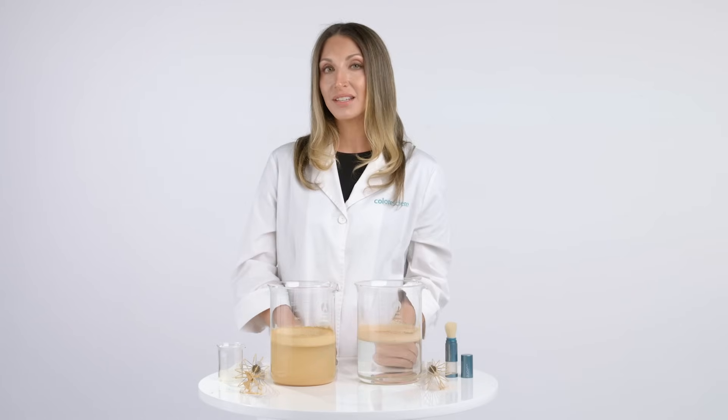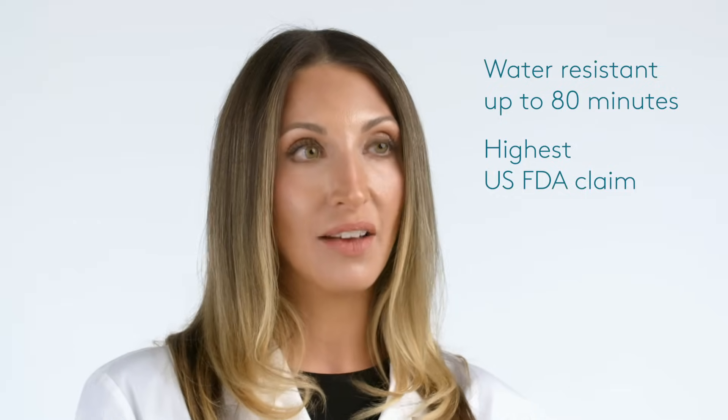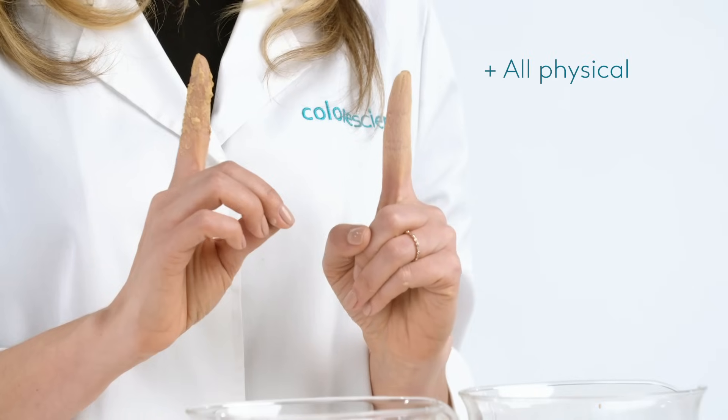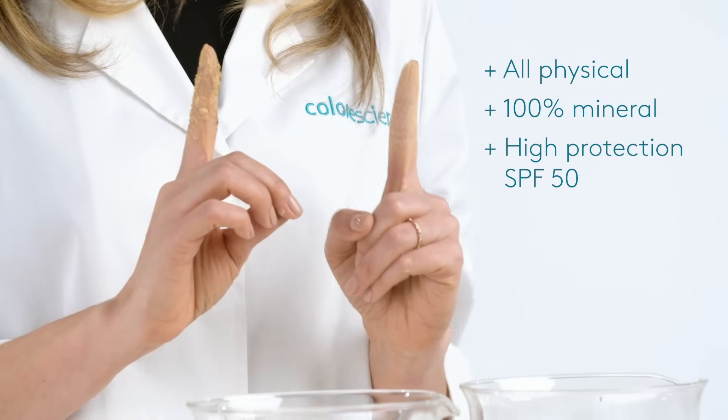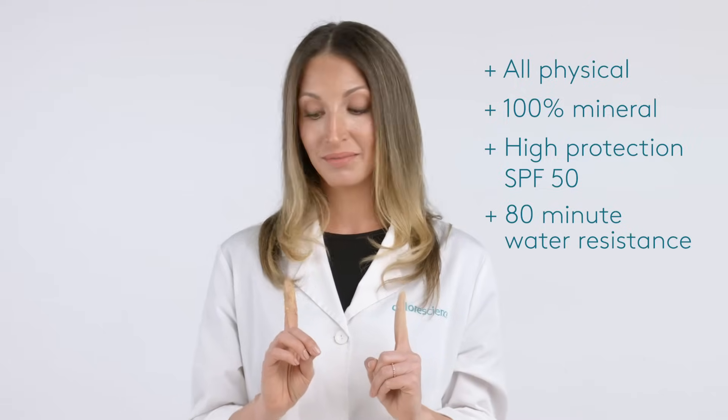That's because our product is water resistant to 80 minutes — the highest level allowed by the FDA. So, which would you rather have on your skin? All physical, mineral, high protection SPF with 80 minutes water resistance, or this guy?